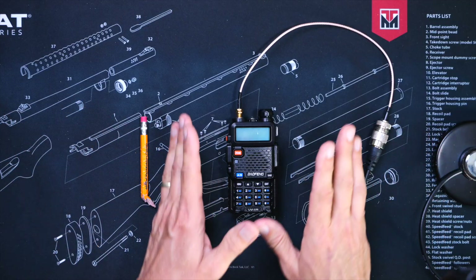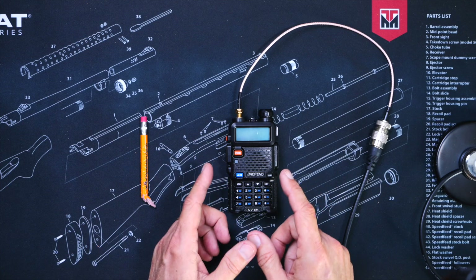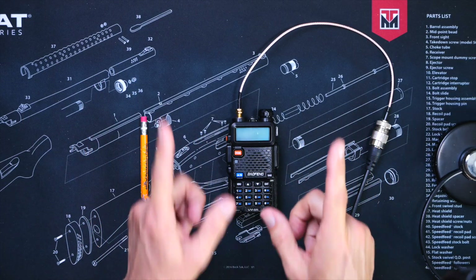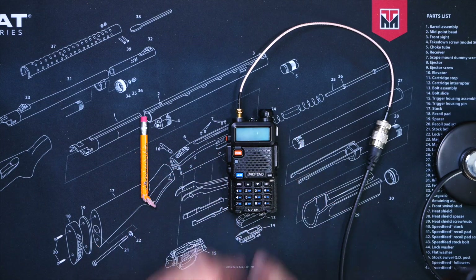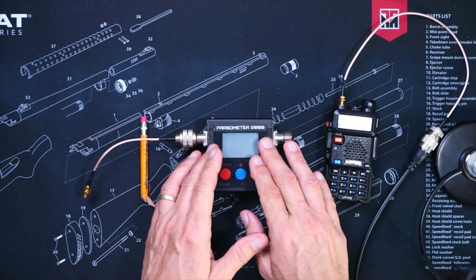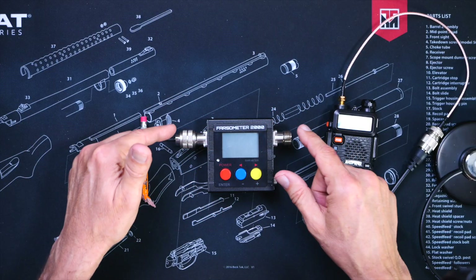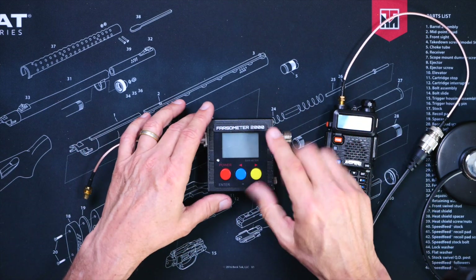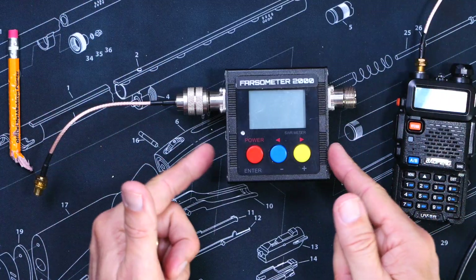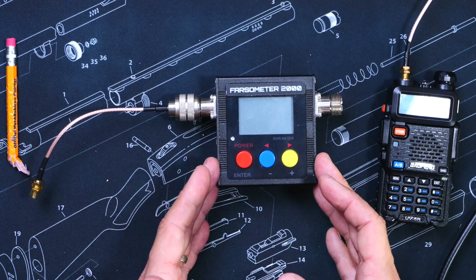Some people will also tell you that you must get an SWR meter and check the SWR of your antenna, and that your SWR must be 1-to-1 or lower or your radio will explode. And this is a lie and is not necessary. However, checking the SWR with an SWR meter is a good idea, but not for the reasons that some people will try to tell you. It is just a good idea to make sure there are no broken connections or shorts between your radio and the antenna, which you would not be able to detect with your naked eyes. I use the Farzometer 2000, but this is just a very advanced version of the much less expensive SW102 SWR meter. Affiliate link below.